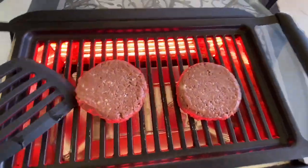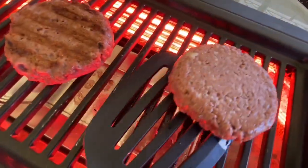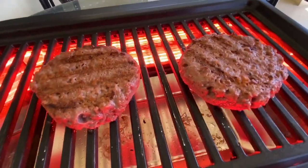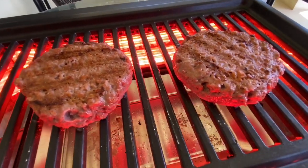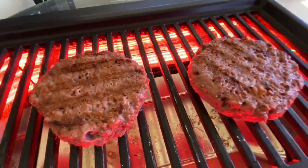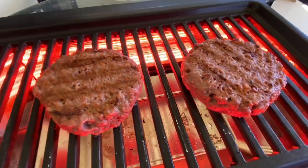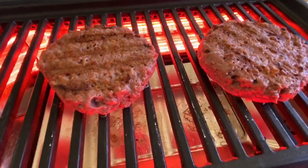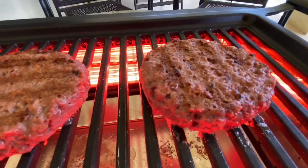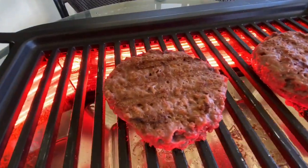I'm about to give these a turn. Wow — the browning is really, really nice. I will say this: something I'm observing right now is that as they're cooking, they're giving off a meaty, like a genuine kind of meaty burgery kind of smell. They smelled a little weird when they were raw out of the package, but now that you've given them a little time to cook, they actually smell like meat. And something also really cool is that they're very juicy — you can see this bubbling going on right at the grill grates.